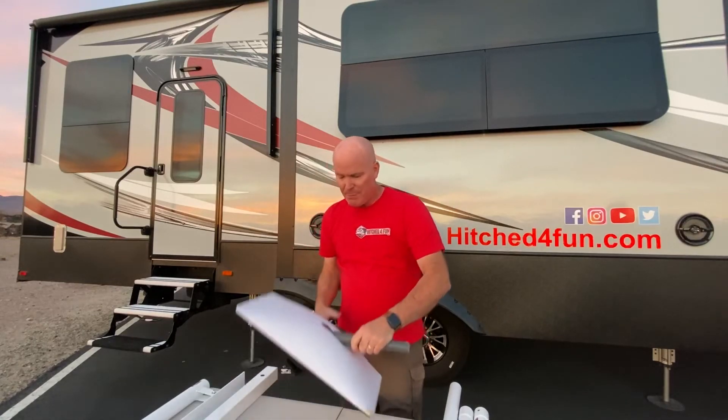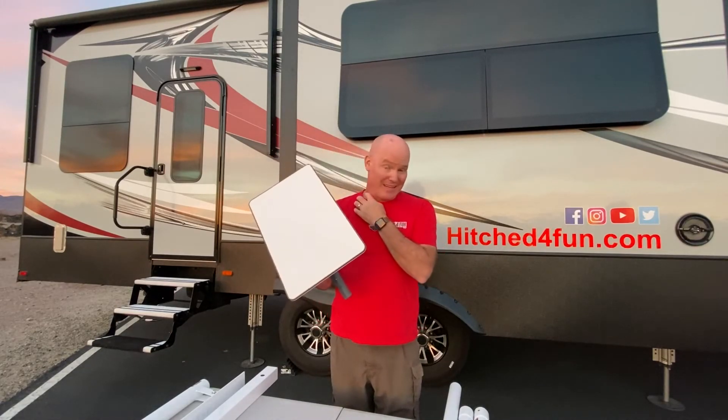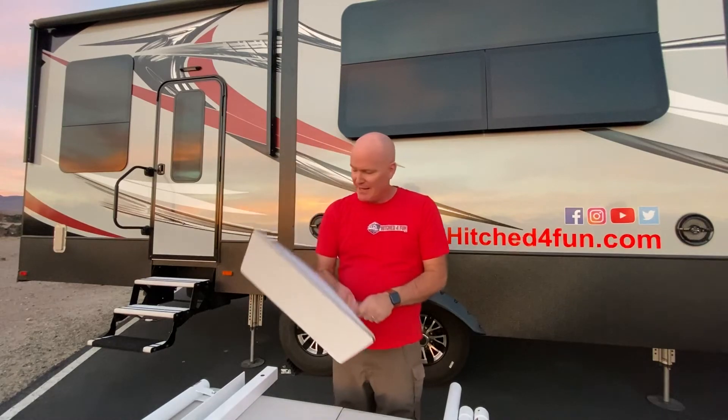One of the reasons we were really impressed with the Pyramid Starlink RV pole kit is that it's made out of steel and doesn't flex. It holds the pole very steady so the motor in your dish doesn't get overworked from flexing and movement, allowing you to hold it at a steady position and not burn out the expensive motor in your very expensive dish.